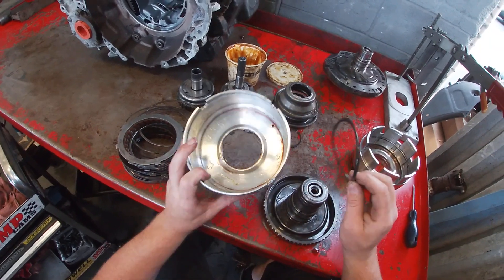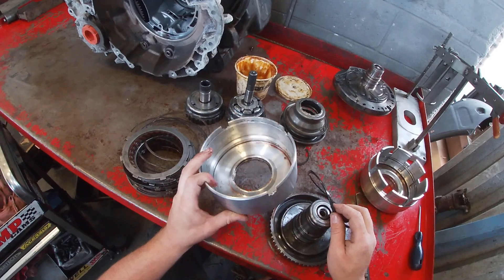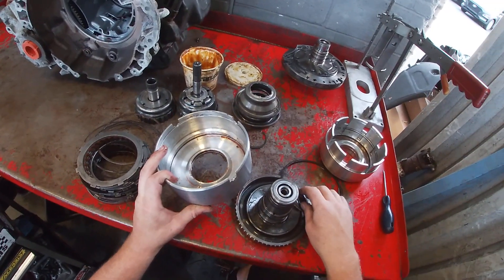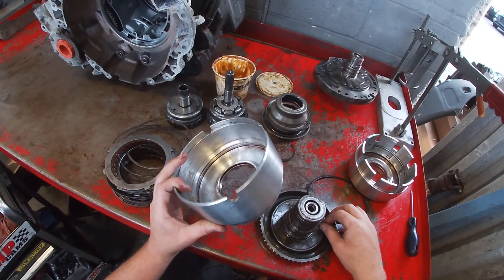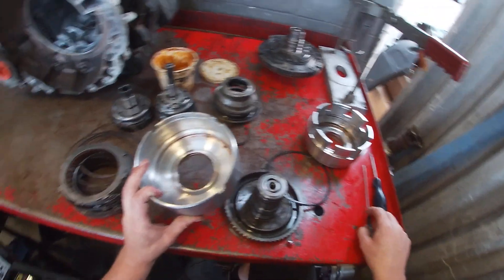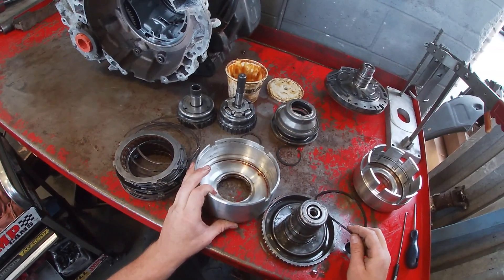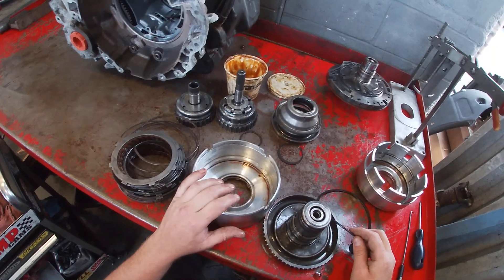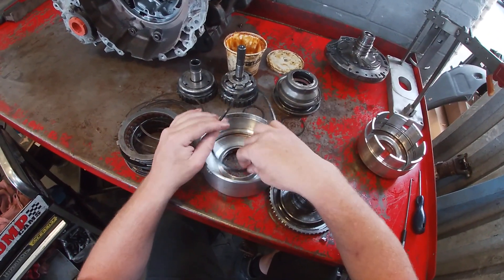I'm not cleaning any of these components. This transmission is going back to be remanufactured due to a worn bushing and some planetary issues potentially in the back. So we're just going to reassemble it as is because it is a dead transmission. We're just taking it apart and inspecting it for video purposes. So what we're going to do is put the seal back in as an example of what you'd want to do.